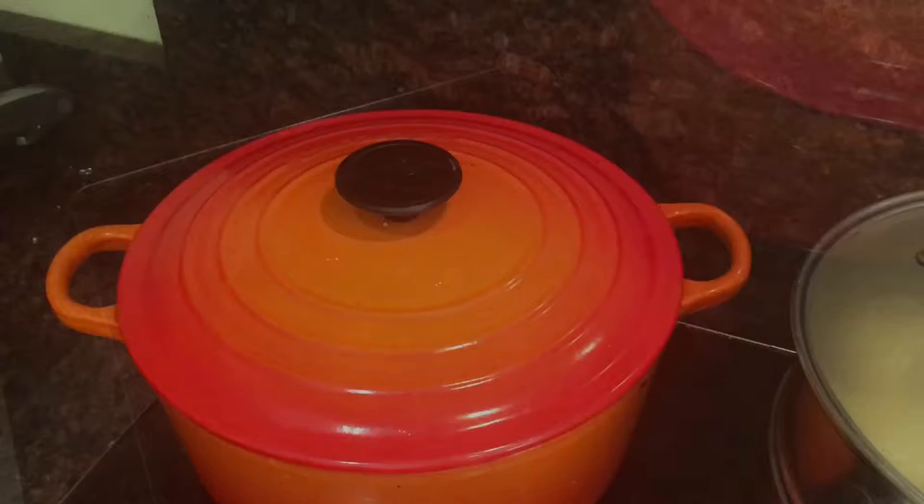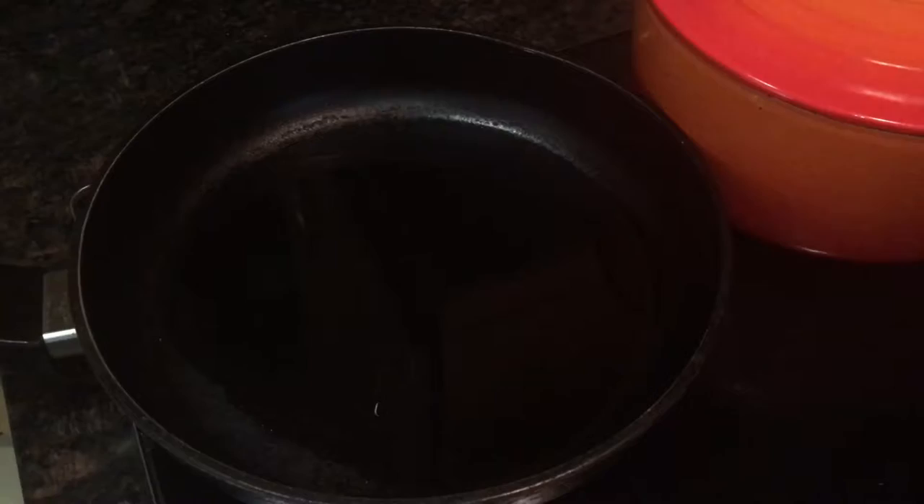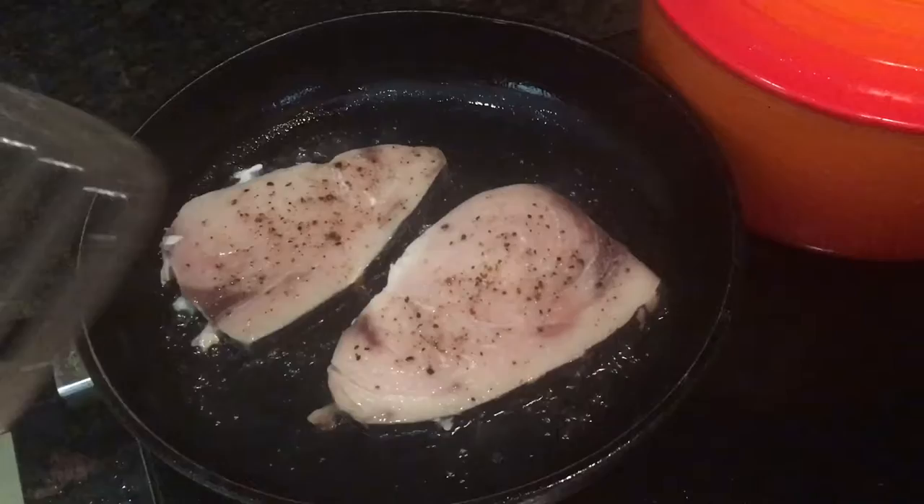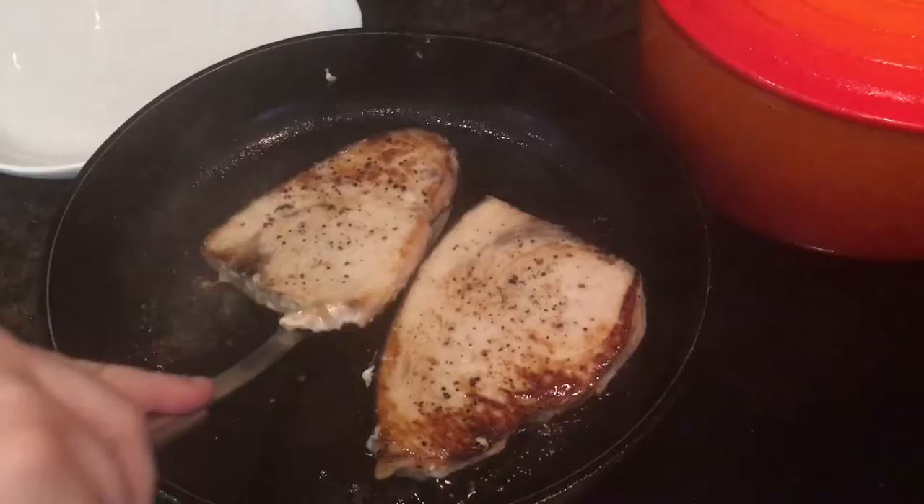When the potatoes had about 10 minutes to go, I took a large frying pan and placed it over a really high heat and added a couple of tablespoons of vegetable oil. Once that was really hot I added the swordfish steaks to the oil — don't touch them when they go in, just leave them for two minutes before you flip them over and leave them for another two minutes untouched as well. Then take them out and let them rest on a warm plate for just a few minutes while you make your sauce.